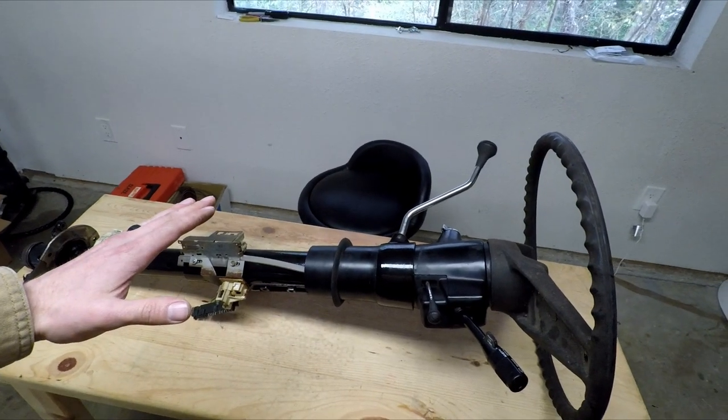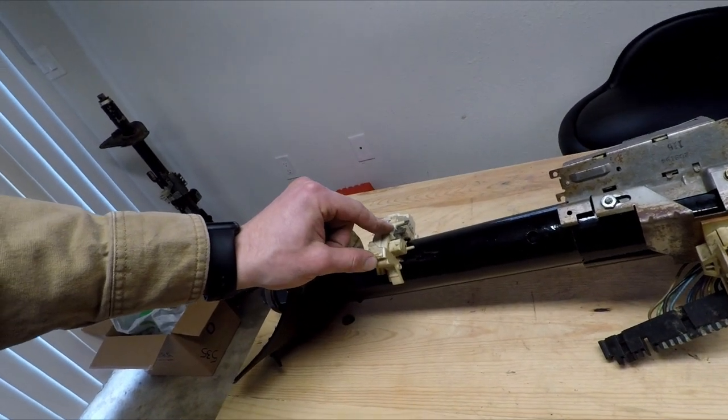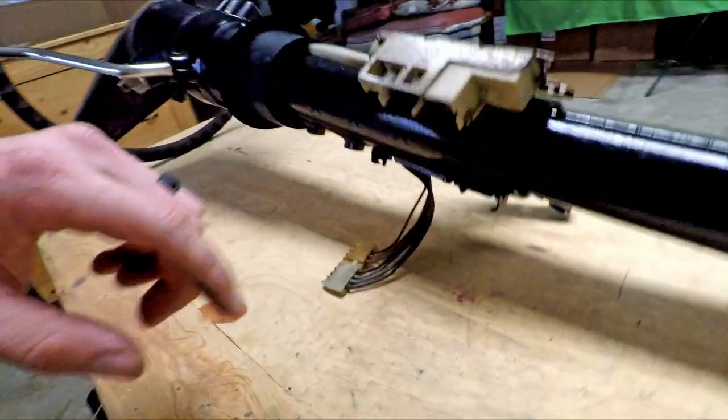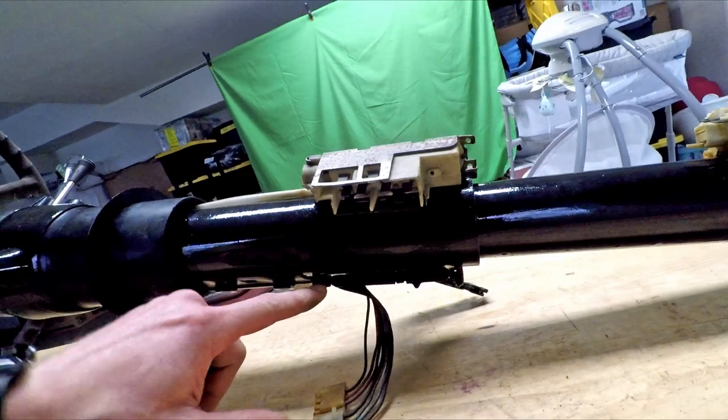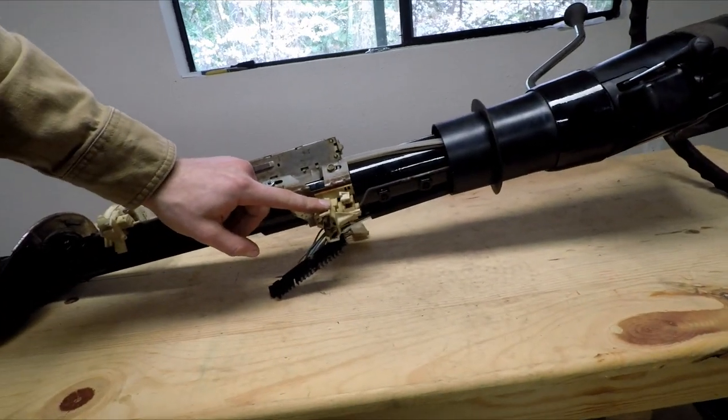Here is the rebuilt steering column — if you haven't seen the rebuild on that one, I'll put it down in the description. First and foremost, we have the neutral safety switch. This is the main harness, which typically sits inside this tray right here, and then we have the ignition switch that will need to disconnect. Now if you have a truck that has high beams on the column, then there's one more switch you'll have to disconnect — that's this one right here. If you have a floor switch for your high beams, then you won't have to worry about this.